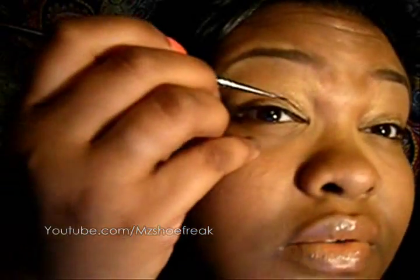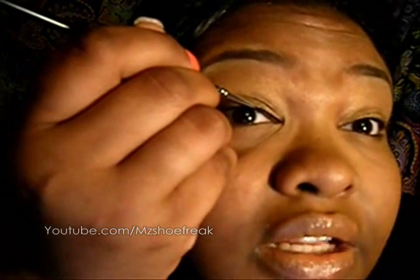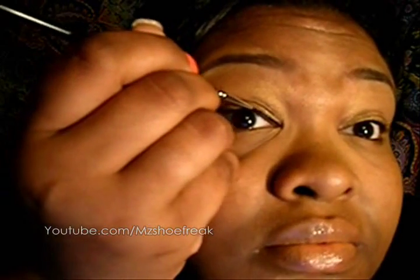I just start right on the inner portion and take it right on over. You want to go very close to your lash line. You can always step it up a bit — make it a little thicker and you can always wing it out. I always prefer a wing, I just love a wing.